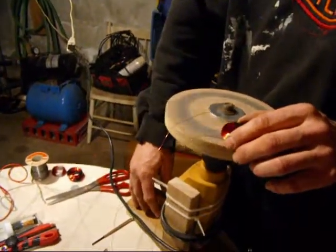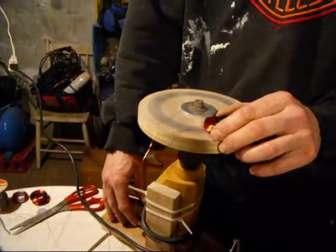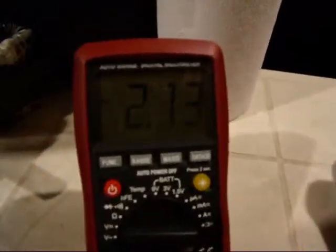So once it gets off, it's starting to produce close to 3 volts. There you go.